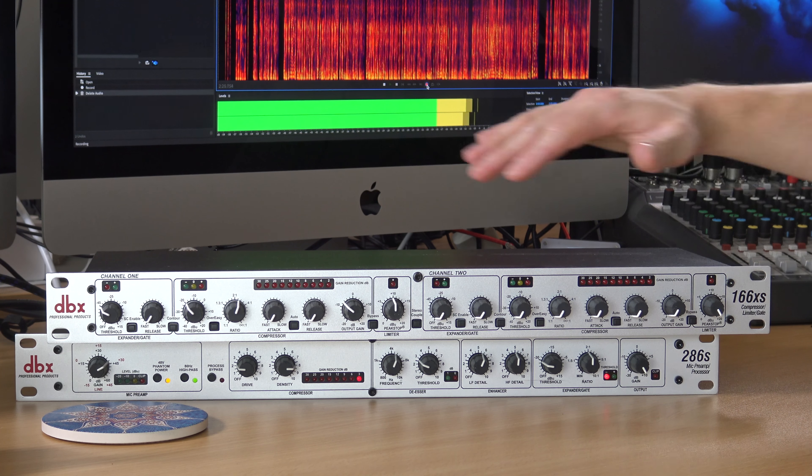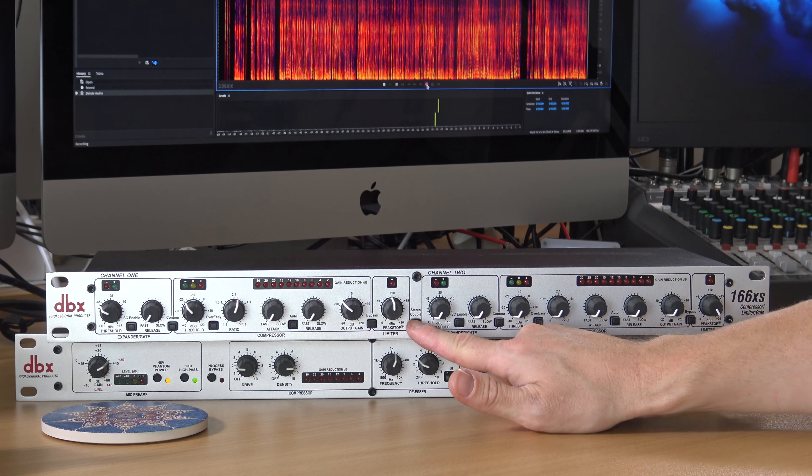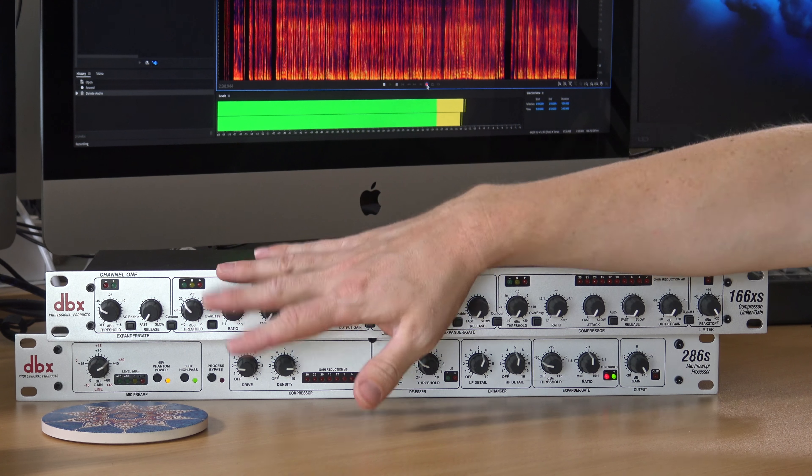The DBX-166XS actually has two channel inputs. If you want to process a stereo signal, you can do that by hitting the stereo couple button, and then it just bases it off the settings you put on channel one. But if you've got two microphones — ideal. XLR into channel one, XLR into channel two from both mics.